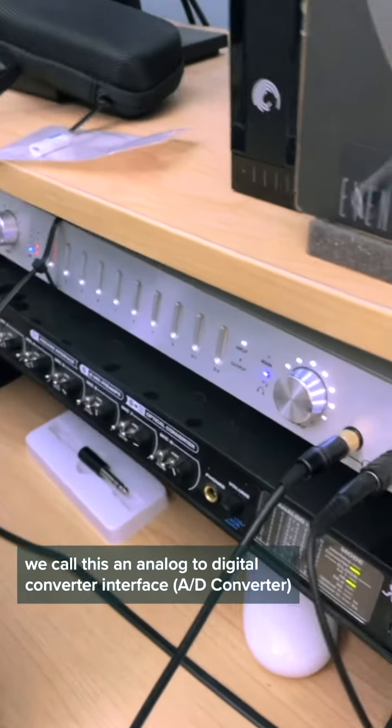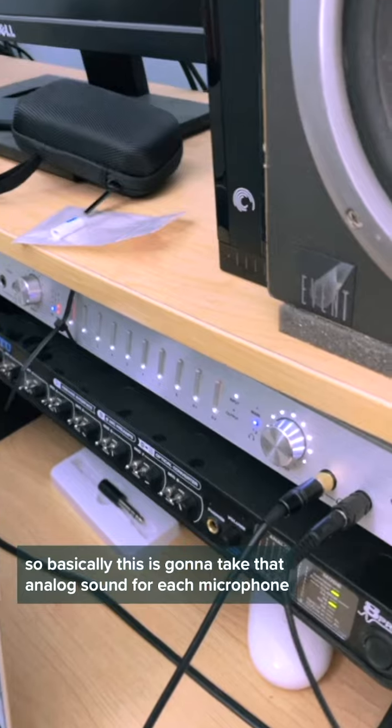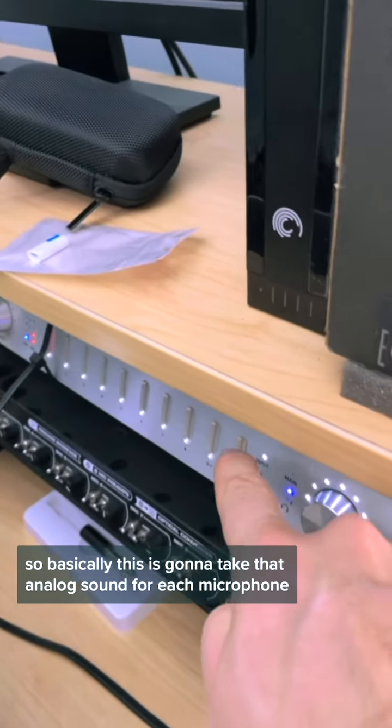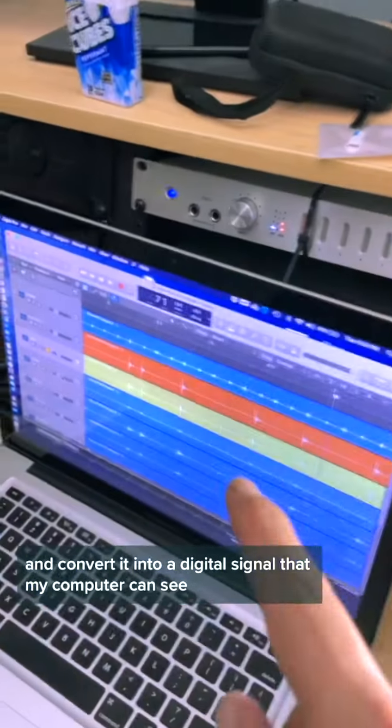All these cables feed into this device. We call this an analog-to-digital converter interface. Basically, this is going to take that analog sound from each microphone and convert it into a digital signal that my computer can see.